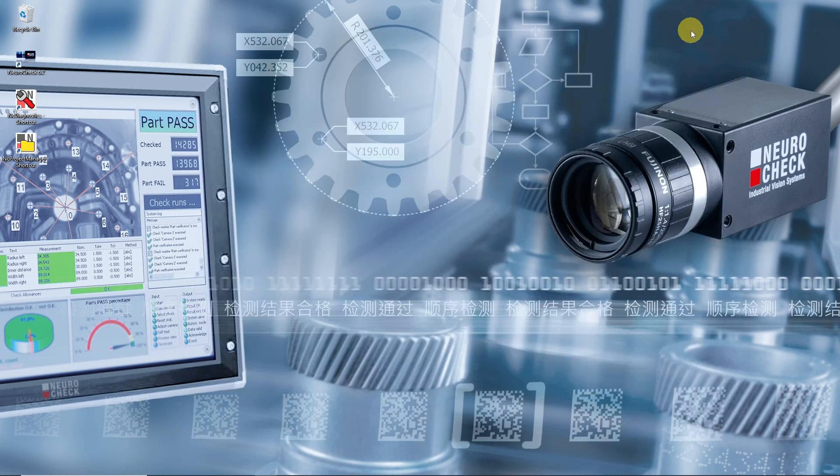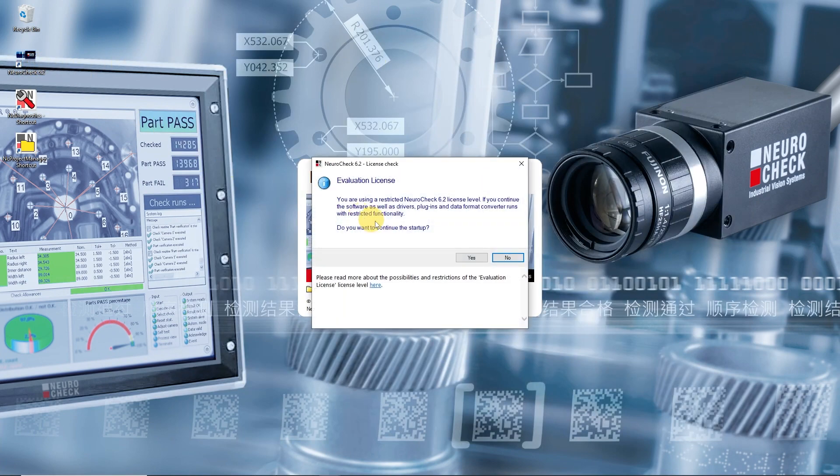Welcome to NeuroCheck, the machine vision platform. This video provides an insight into the NeuroCheck evaluation license and into the included example applications. When we start the software without a dongle, this message pops up. It says that the software is running as an evaluation license with limited functionality. We confirm to continue.